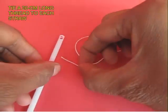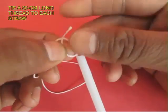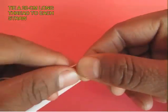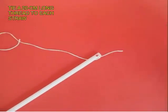You can use colored straws also. Then take a 20 centimeter thread and tie a knot at the end of each straw. Do the same for all 10 straws that you have.